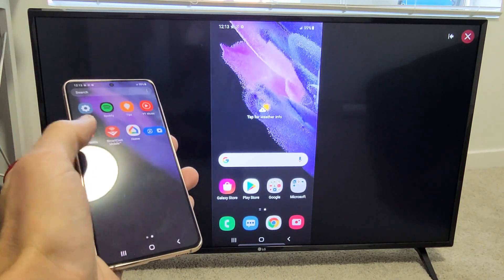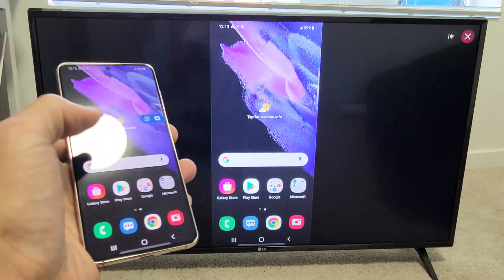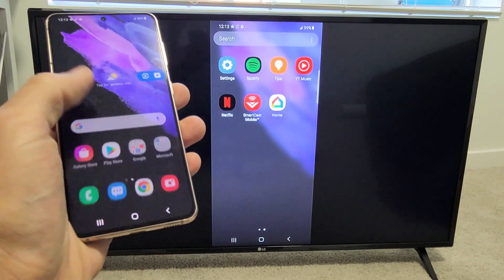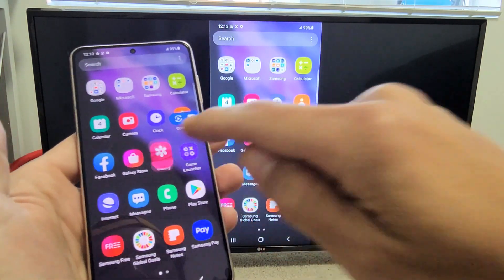This is great if you want to show work presentations on the big screen, or maybe you have photos and videos on your S21 that you want to show friends and family on the big screen. For instance, let me go to my Photos Gallery here.